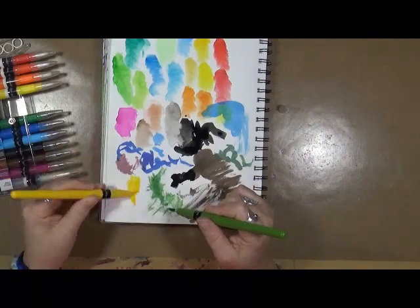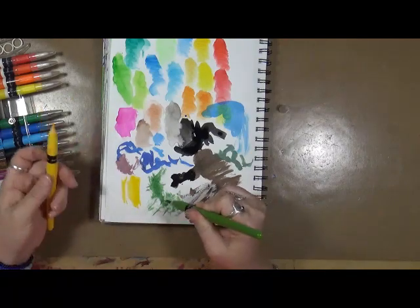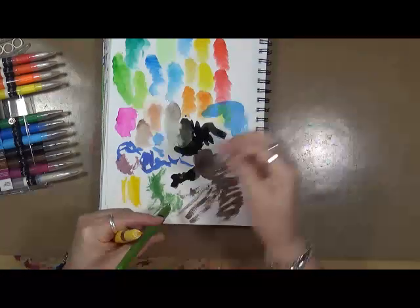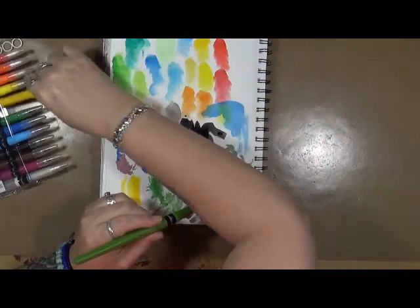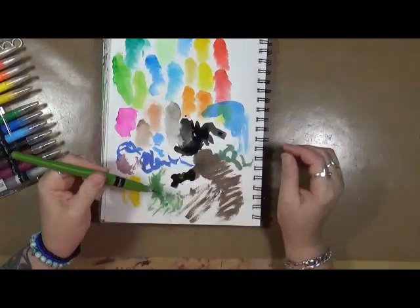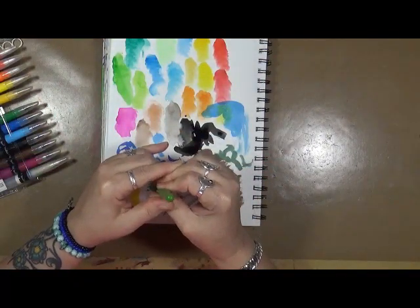The yellow — wow, that one came out really quick, so the yellow is ready to go. This green one I'm still having issues with. I'm going to put the top back on the yellow and put it back in.